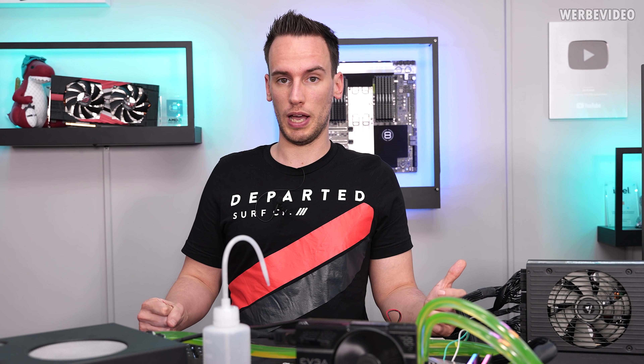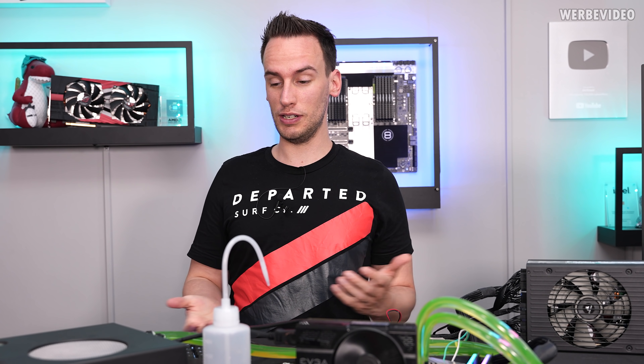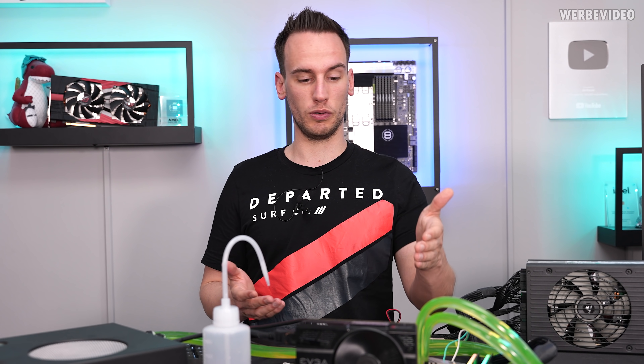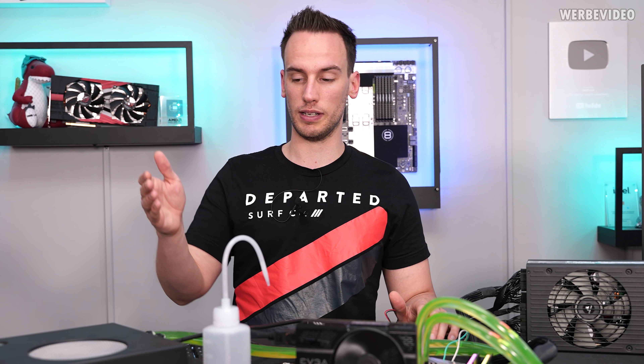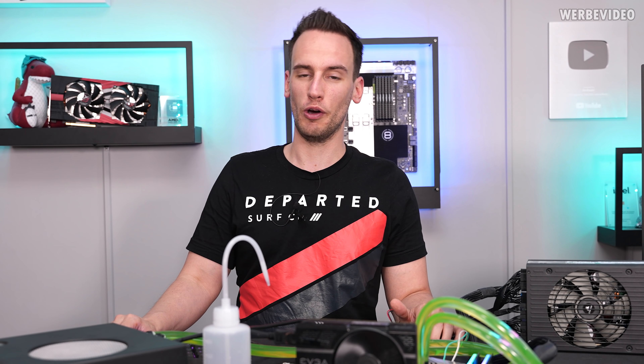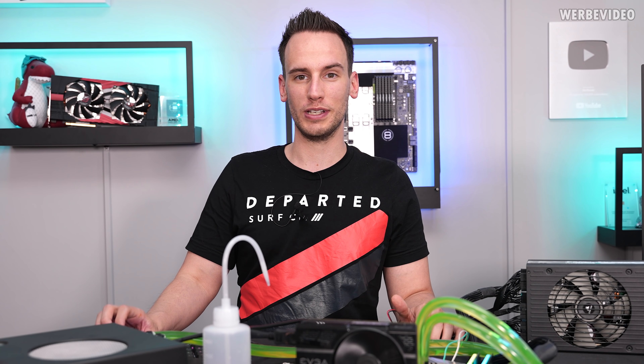For any gaming application this would be absolutely fine, considering it's 15 years old and there were no issues whatsoever — no blocked stuff inside the cooler, inside the reservoir, inside the radiator. I absolutely enjoyed this and I hope you enjoyed it too. Thanks for tuning in and see you next time. Bye bye.